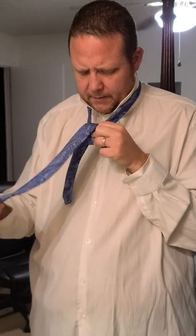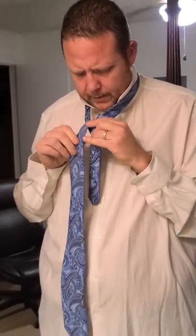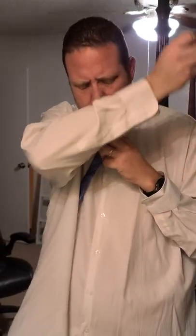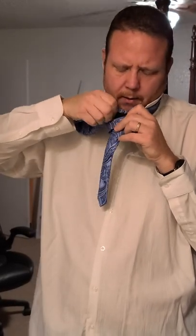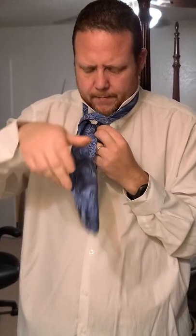Bring it through here, bring it through again — excuse me for using my teeth, I don't do that at the mortuary — and then you're going to bring it around. Bring it through again and then bring it through that loop that you created, and you can straighten all this up later.